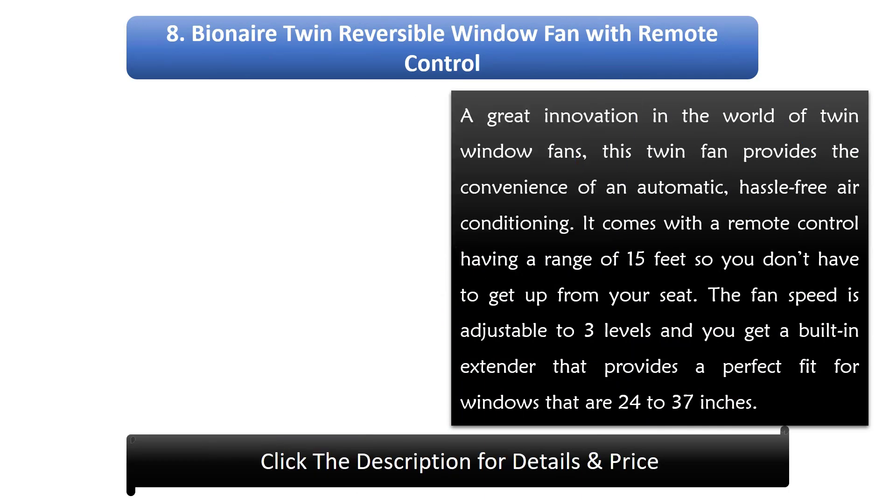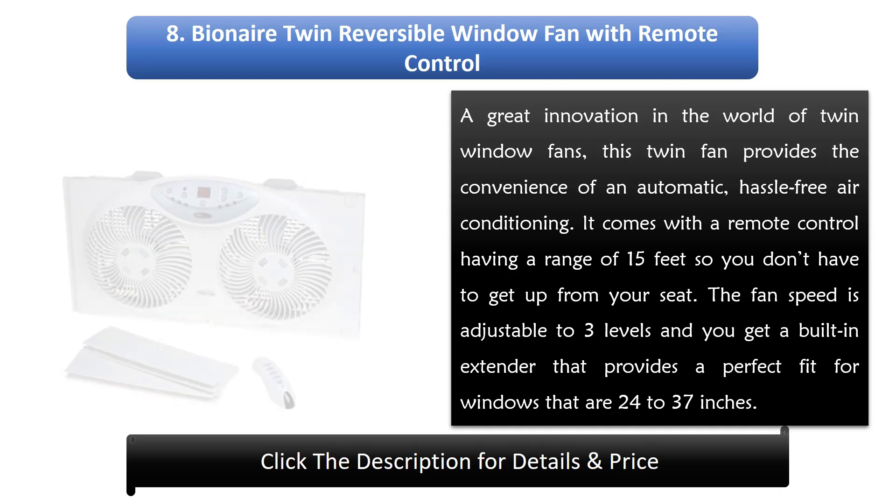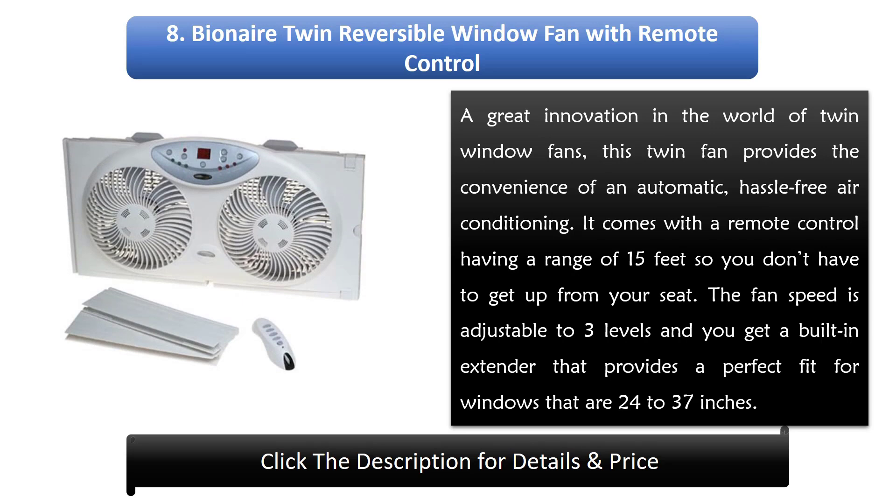Number 8: Bionaire AirTwin Reversible Window Fan with Remote Control. A great innovation in the world of twin window fans, this twin fan provides the convenience of automatic, hassle-free air conditioning. It comes with a remote control having a range of 15 feet so you don't have to get up from your seat. The fan speed is adjustable to three levels and it has a built-in extender that provides a perfect fit for windows that are 24 to 37 inches.